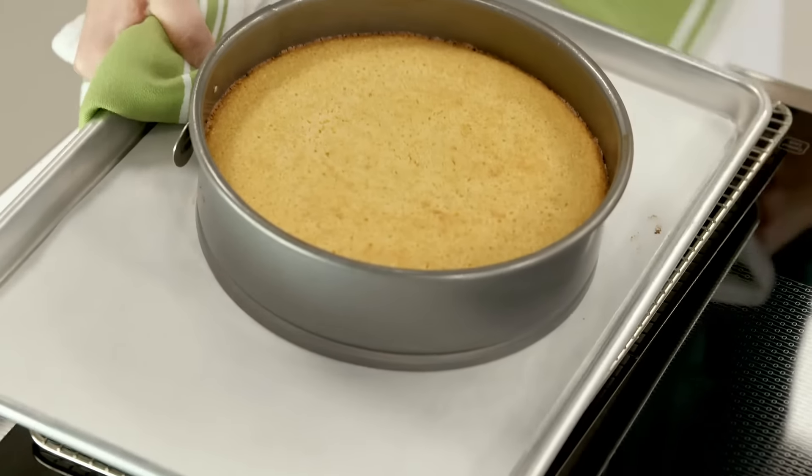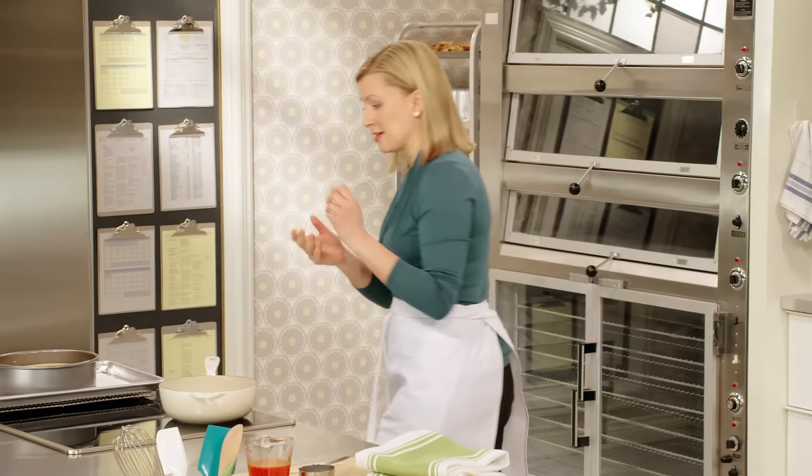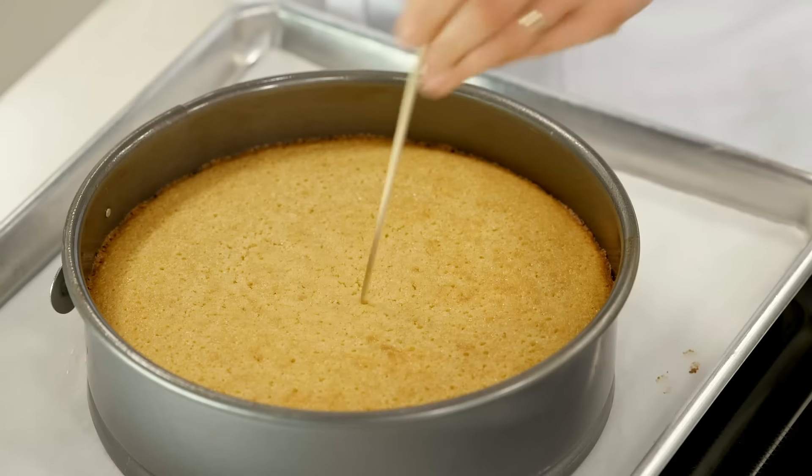It smells so good. I'll check the doneness using my skewer right in the center of the cake. When it comes out clean, free of crumbs, the cake's done.